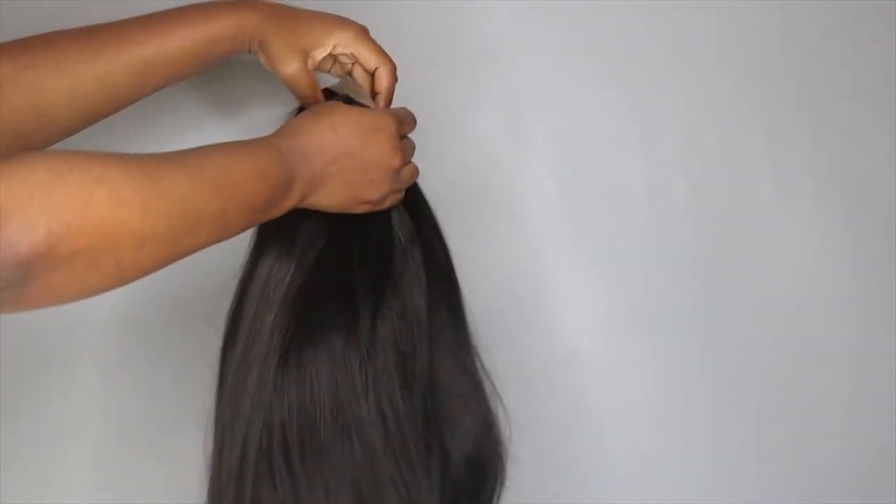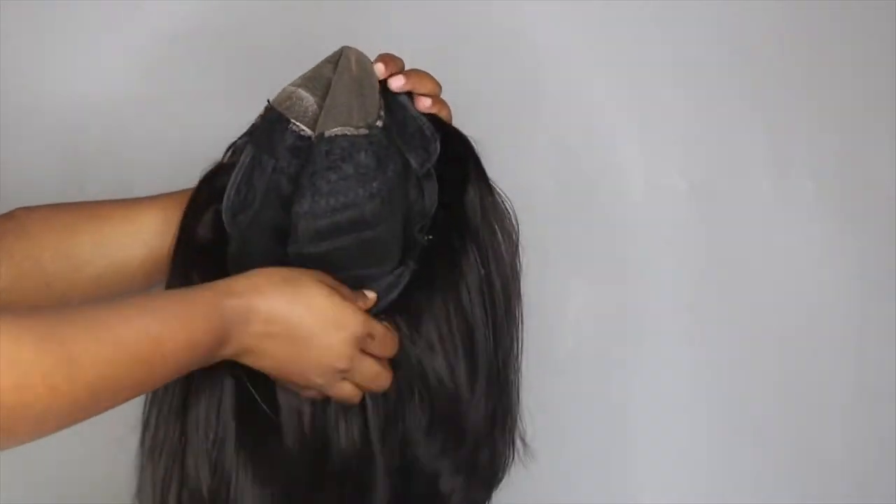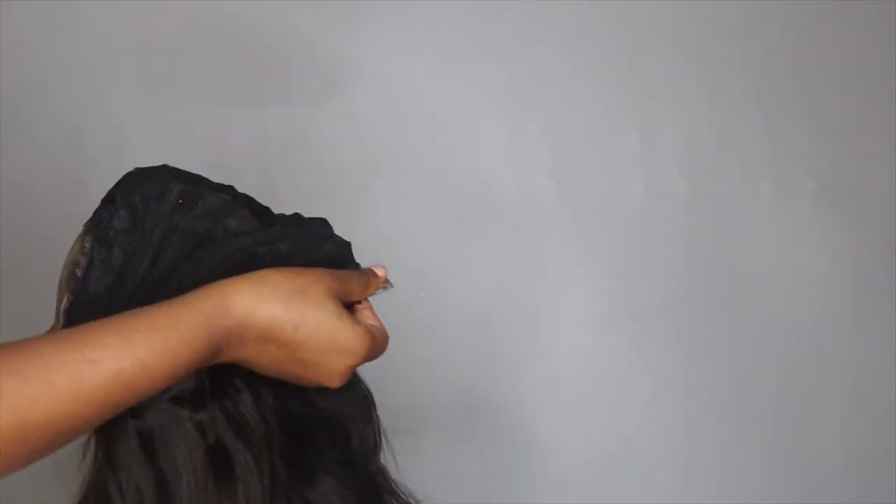This is a lace closure wig that I just made, and I used a wig cap with adjustable straps. I also added a clip at the back just to make it secure. First, I'm going to take my scissors and cut off the lace in the front.